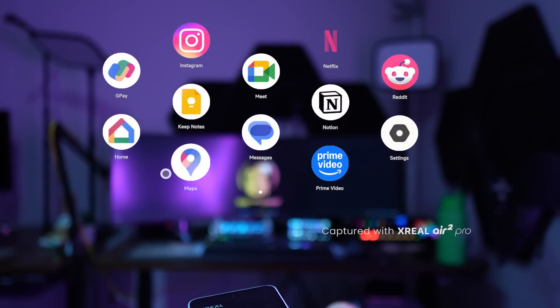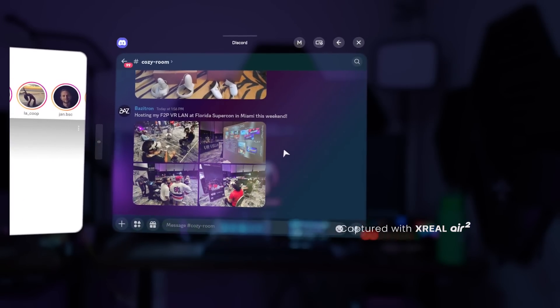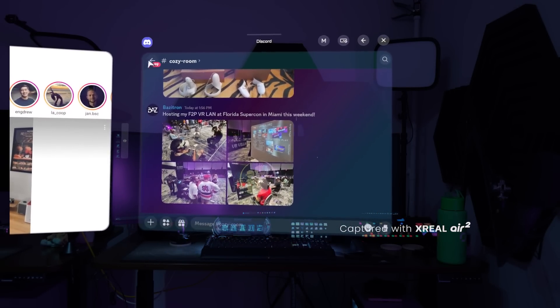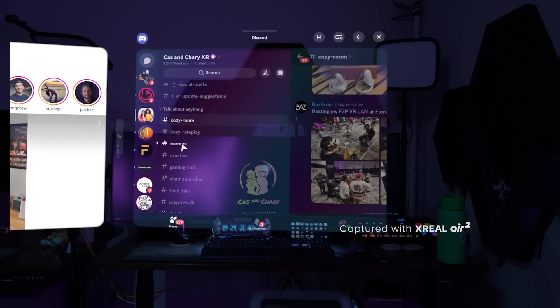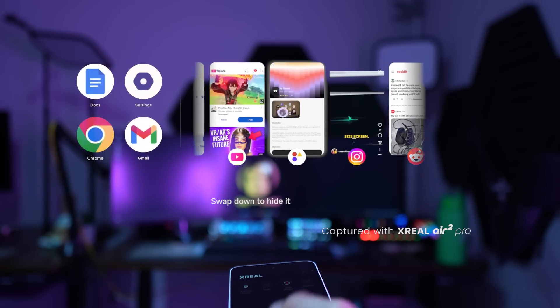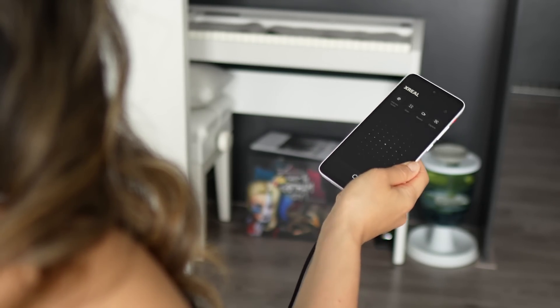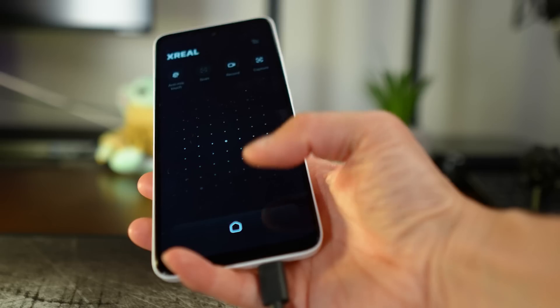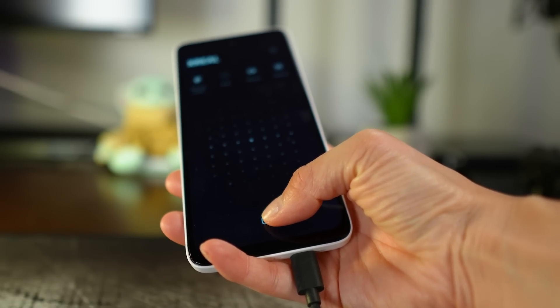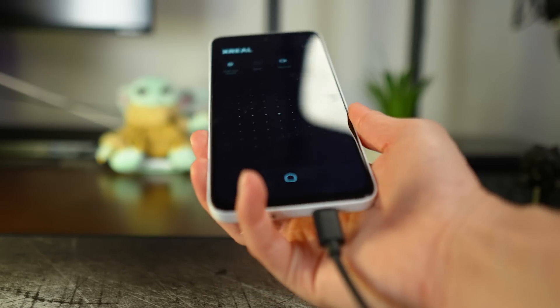Second, when you connect it to Xreal glasses, it automatically launches Nebula OS, an operating system designed to spatialize your Android apps. The Beam Pro transforms into what Xreal calls a spatial mouse — the device becomes a laser pointer that you control by physically moving the Beam Pro. The display shows a touchpad, and there's a big home button to open the menu, or if you long press it, to re-center the laser pointer.